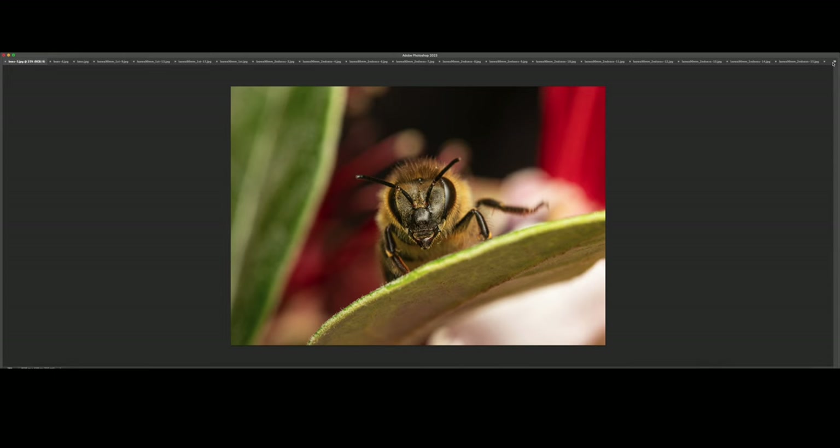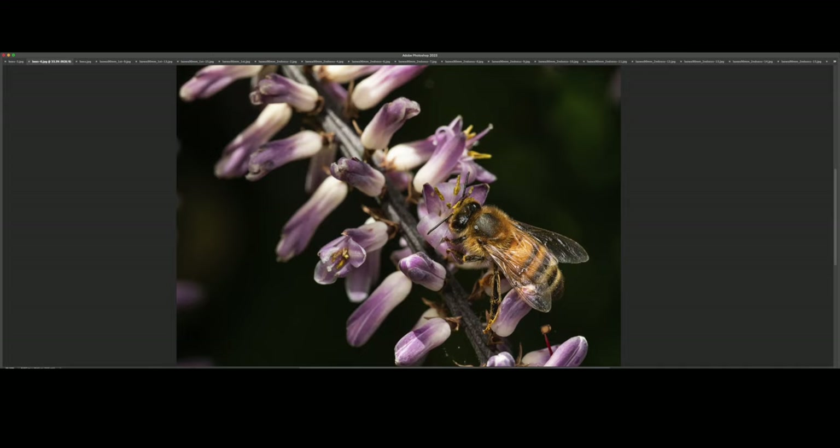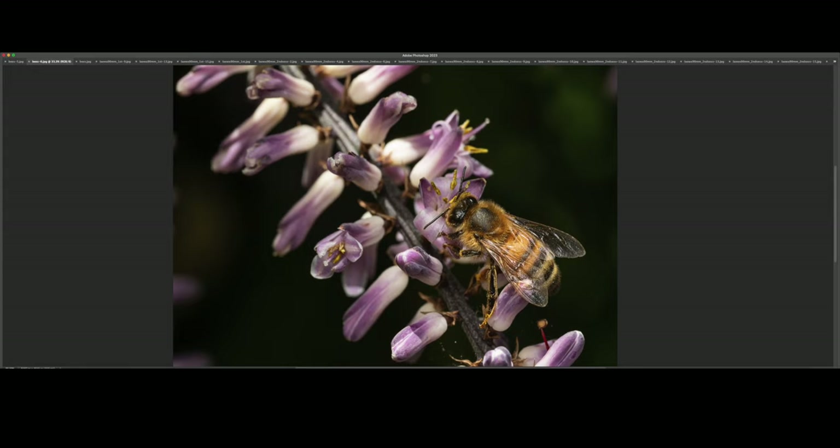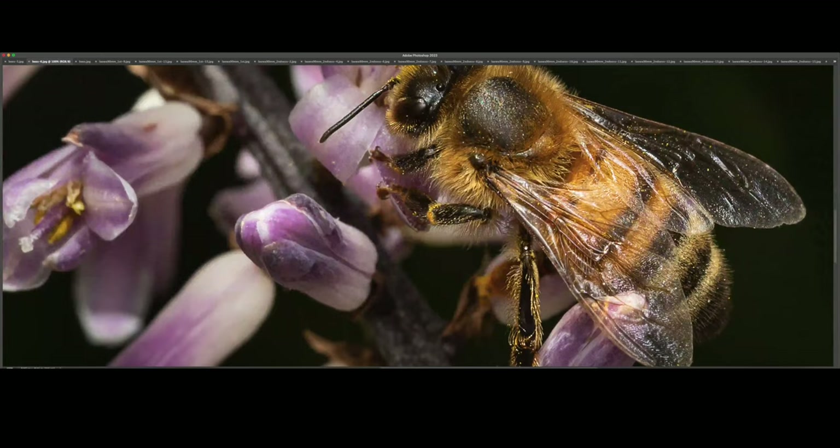This is a wider angle shot. A bee was resting on this beautiful flower. Unfortunately, the sun was creating these relatively unpleasing-looking specular highlights, but I couldn't shade it from the sunlight — I had to take this shot from this angle. You can see how much pollen it has all over its body. It's crazy, looks super cool. Really sharp.